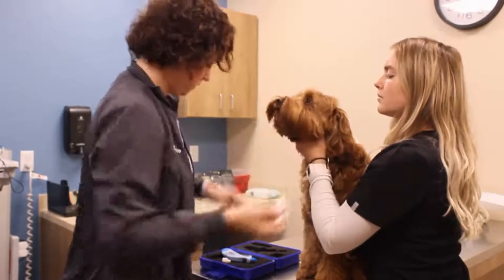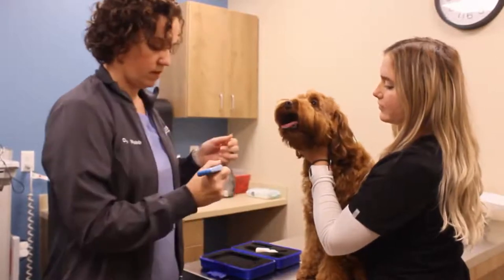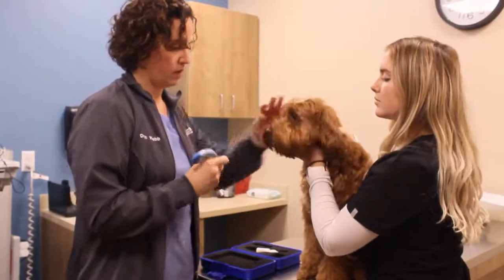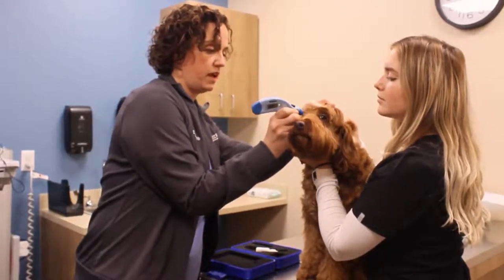We let those drops work for a few seconds, and then we measure each eye individually.